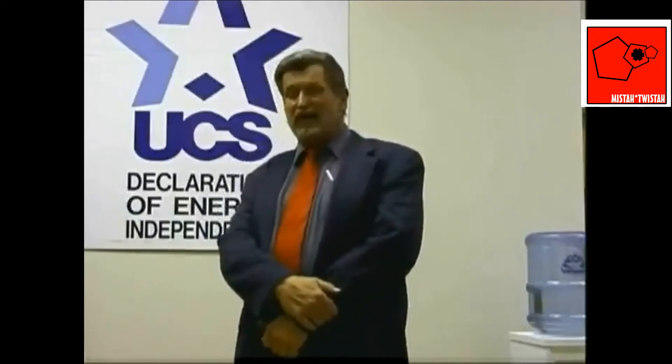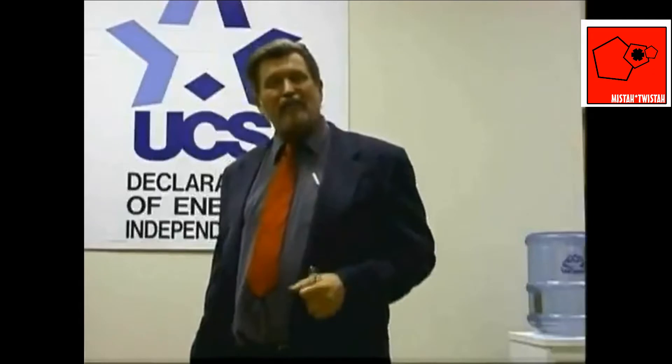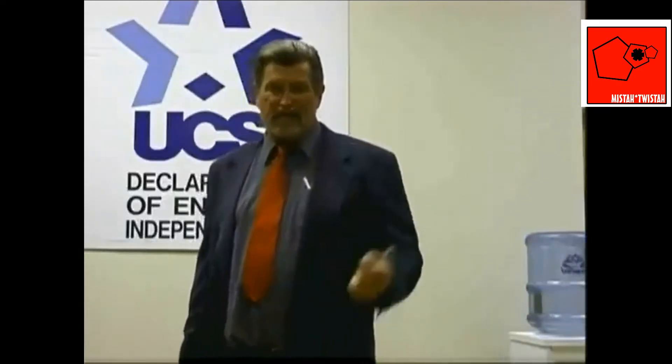We ran full-page ads in major publications inviting all scientists to come, bring their instruments, and test those claims for themselves — and successfully did every single demonstration exactly as promoted and exactly as planned. Not one single individual came to those presentations, had the opportunity to test it, and found it to be anything other than what we claim. Has anyone else been willing to show you a technology and let you test it? There's only one critic in this country who has an excuse — a man with a mission to discredit me — and he's the only one ever denied access.